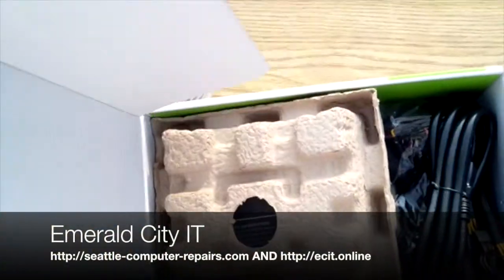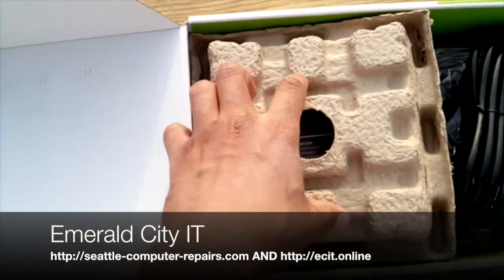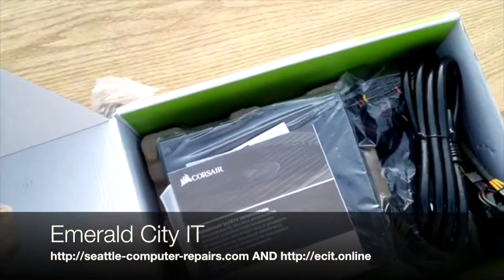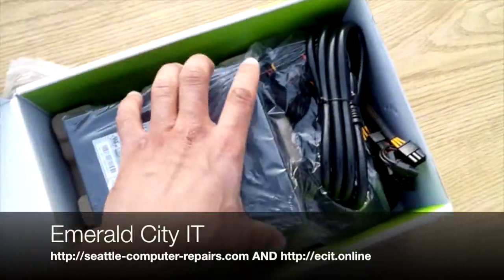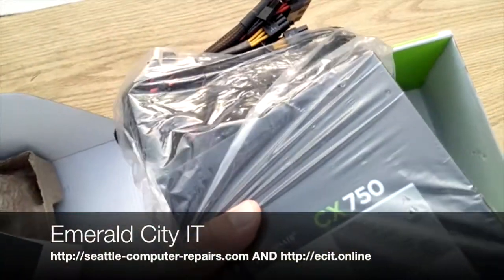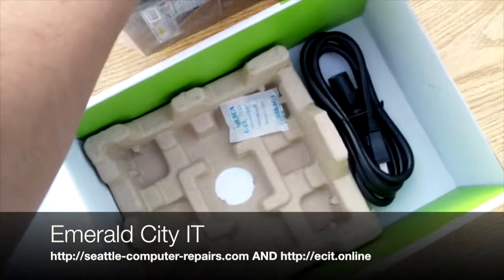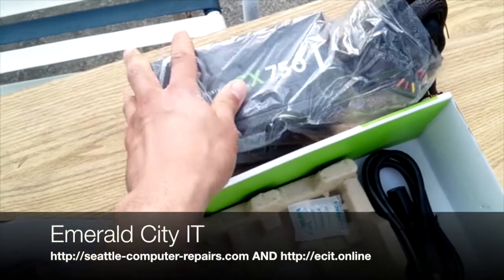Emerald City IT, by the way. If you're in Seattle and you need computer repairs or any technology services — it is important science. This stuff costs a lot of money to do research, and a lot of it's independent. The school has a hard time covering some of it — it's dangerous. Emerald City IT is my company. 206-745-2671.